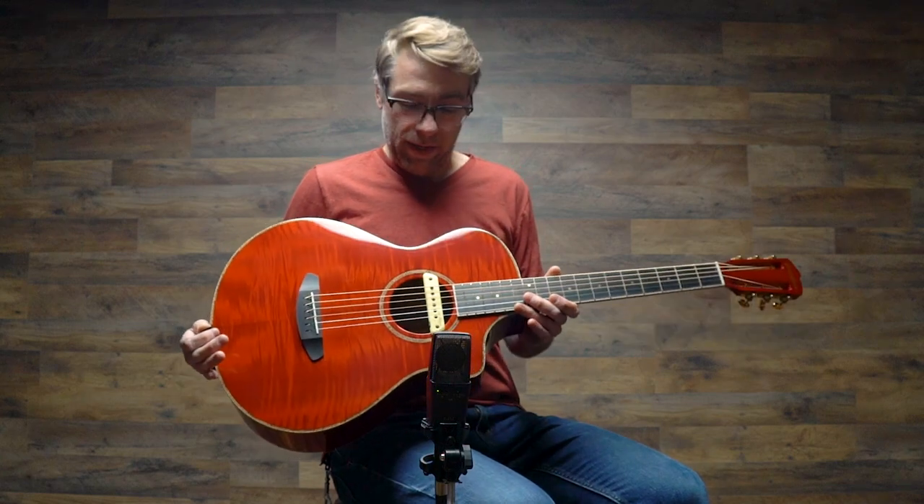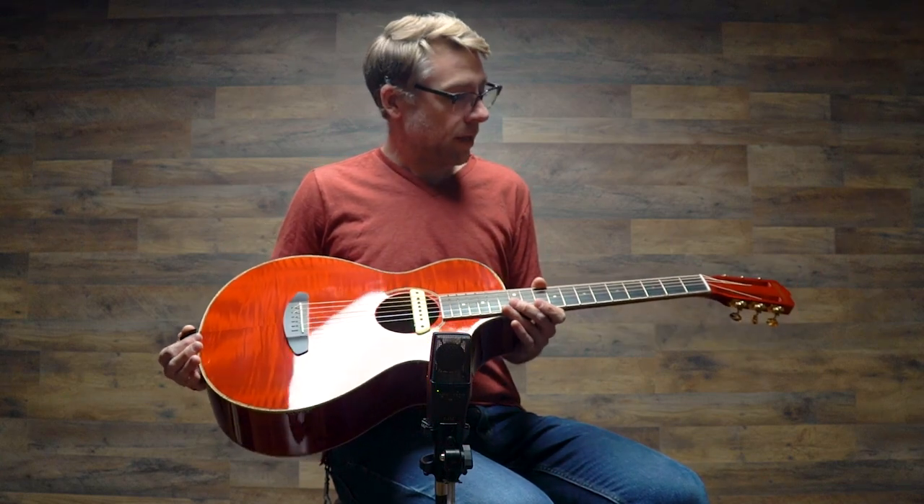And it's a beautiful, beautiful guitar. It's a concertina body size — super comfortable. Just listen to how it sounds. It's incredible.